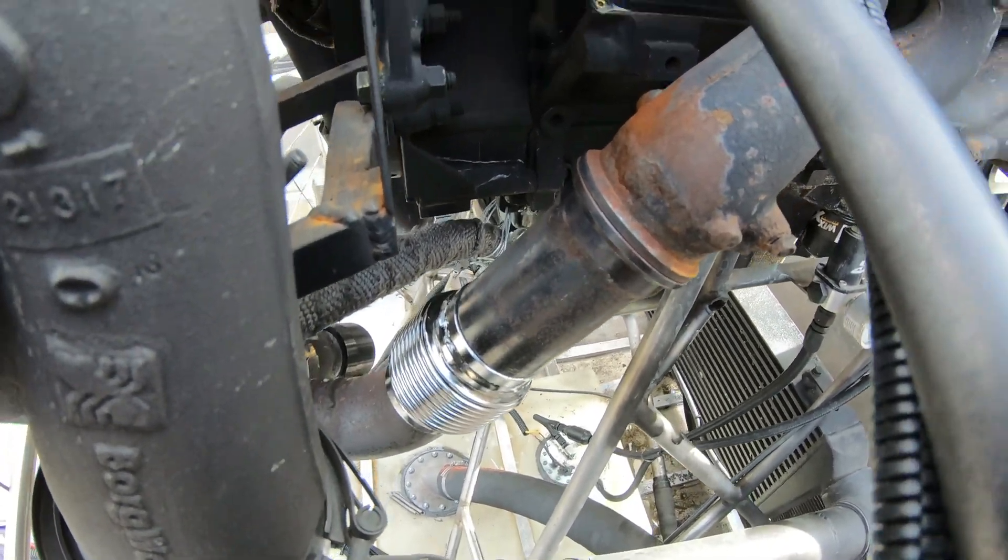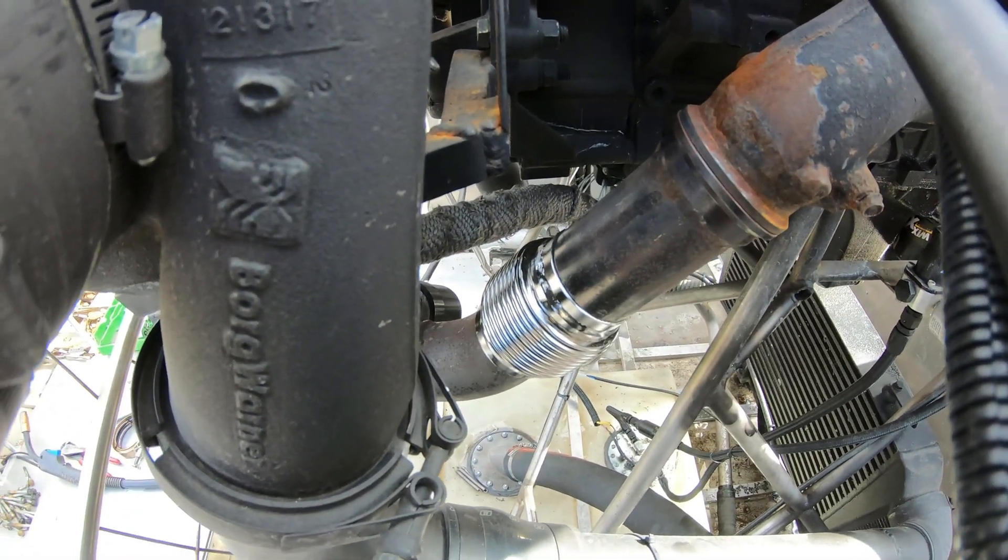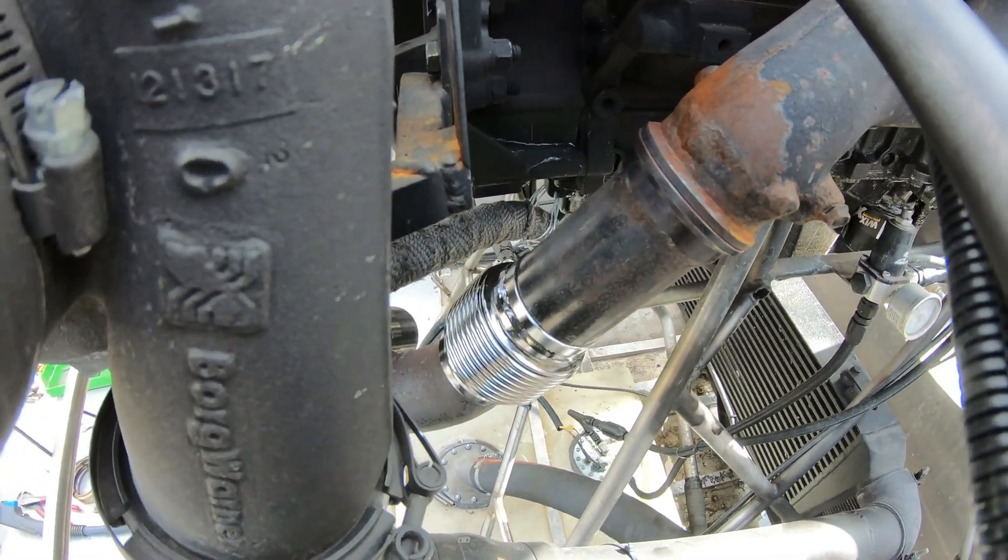I've got it aligned perfectly there, so I'm going to tack it in with the welder. I'll tack it and then bring it down and do a finish weld.